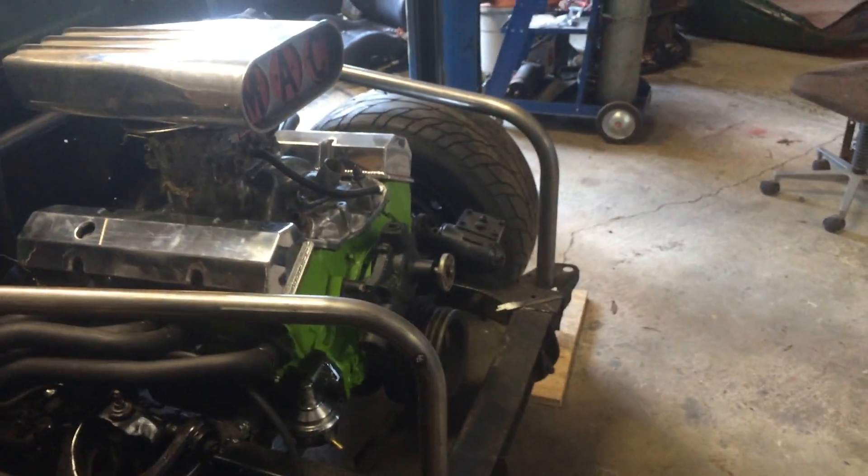Some more header work, a couple more cross members and bracing down to the frame, put the radiator in — she's coming, coming fast.